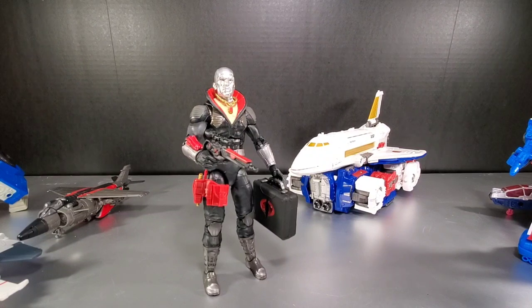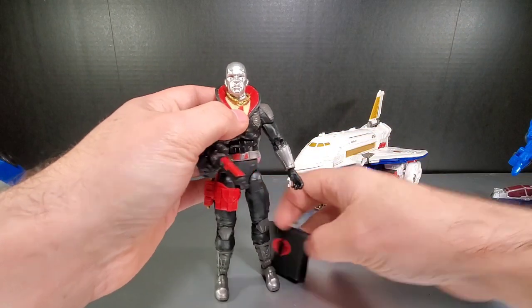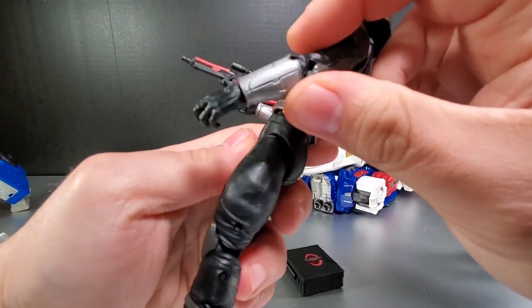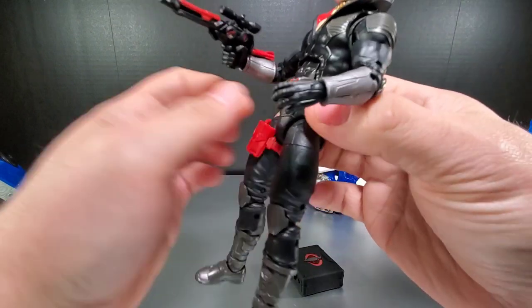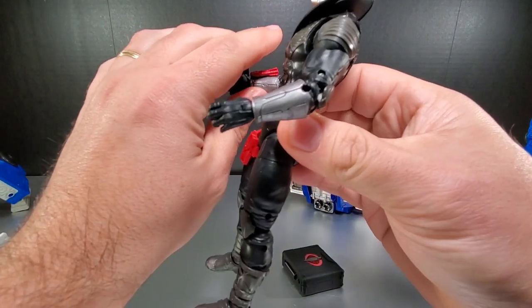It just took putting him in front of a camera to get him to actually hold on to the briefcase, but you can only do it one way — the hand has to be positioned down perfectly. Also, the hands don't exactly match: this is the Destro hand and this is the Cobra Commander hand. The design is slightly different.